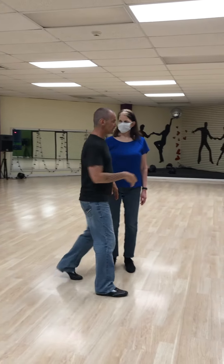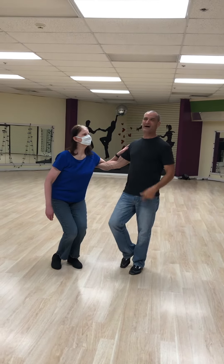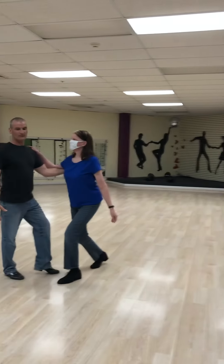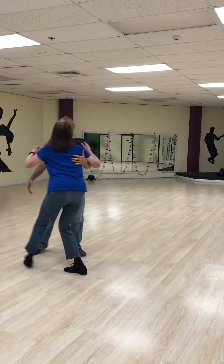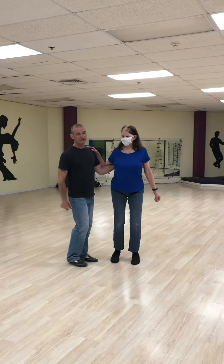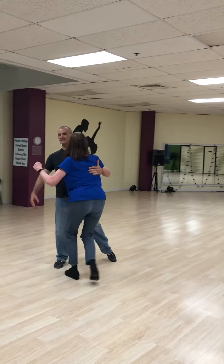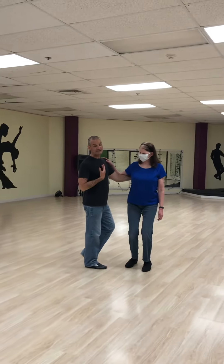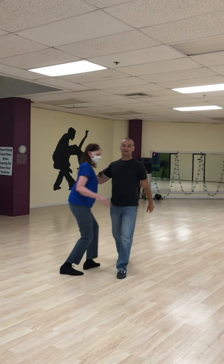If my partner is small, I won't go as big. She's going to go back, and when I have her pass — back, side, forward — I have to adjust that side. If I go too big, Carolyn can't get around. So I want to adjust depending on the size of her stride. As a leader, while stepping back, I'm actually waiting for her step across, and then I adjust there.